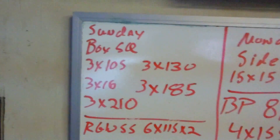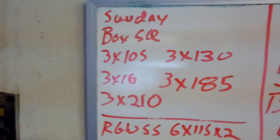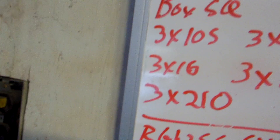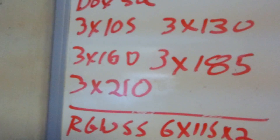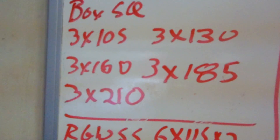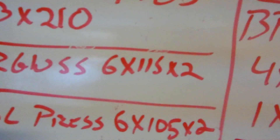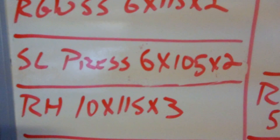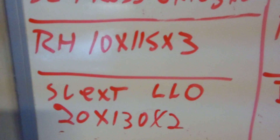Let me go over to the whiteboard and talk about this week. Sunday: box squats — I forgot to add a zero to one of those, definitely 160 not 16 pounds. The two bottom sets don't get bumped this week; the three top sets get bumped. Then my gray wolf split squats and single-leg press — moving that to a low foot position to get more quad feeling. Reverse hypers and single-leg extensions after.